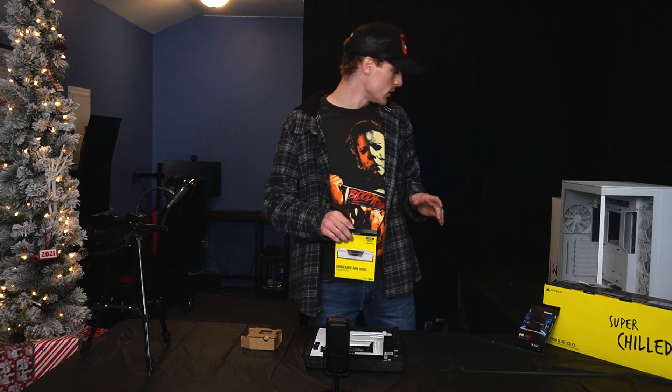My RAM goes in slots two and four, which is what most builds use. Let's make sure we're putting these in correctly. I have very shaky hands, so I'm sure this is making a lot of you nervous. There we go — first one in. Let's get the second one on. Those really take some force, and it's really intimidating pressing both clips at the same time.